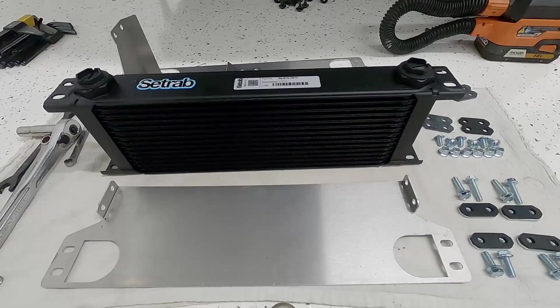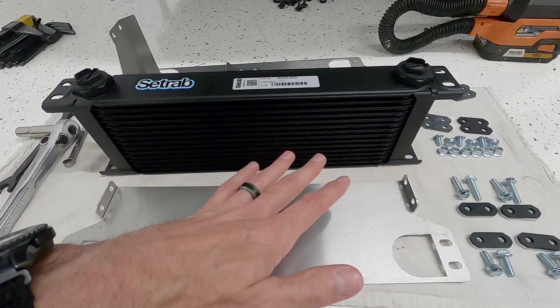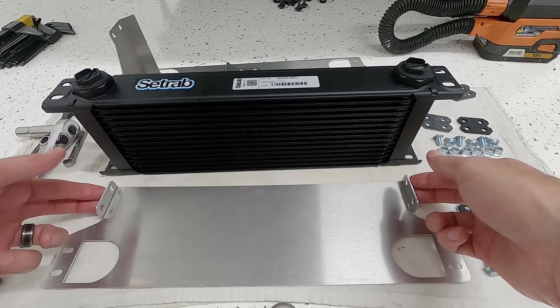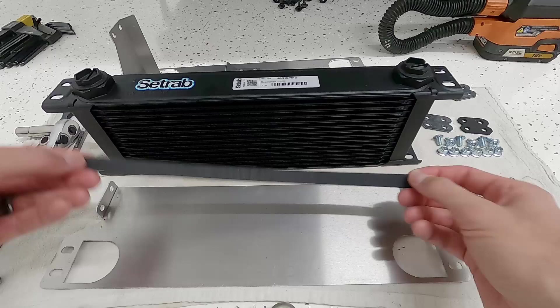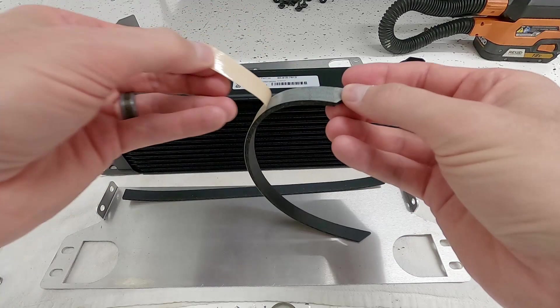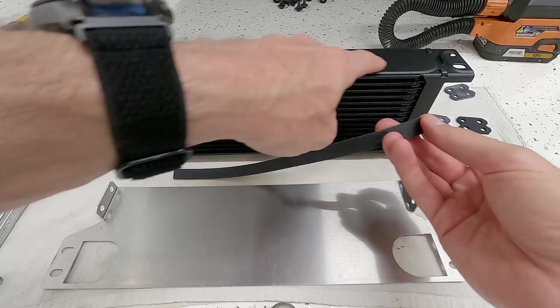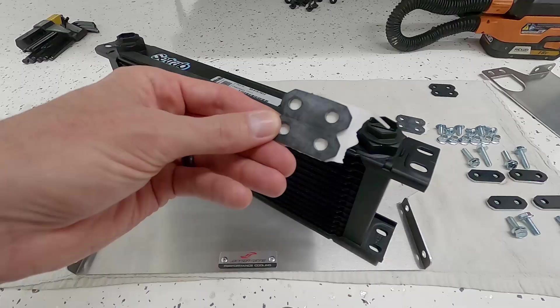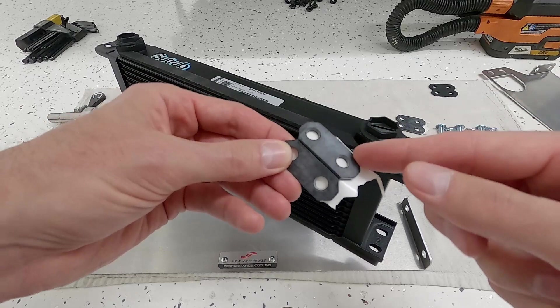Now we can start assembling the shroud around the oil cooler. First we put on the foam strips — one on the bottom and one on the top. The top strip has a notch cut at an angle so it fits correctly, and the bottom piece goes on the same side as the top. Then we add the rubber sticky isolators on the top and bottom of the oil cooler so the shroud has something to sandwich against.